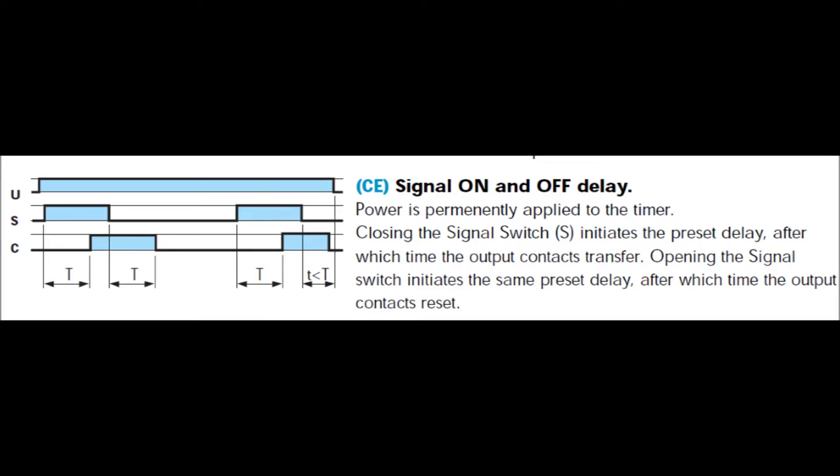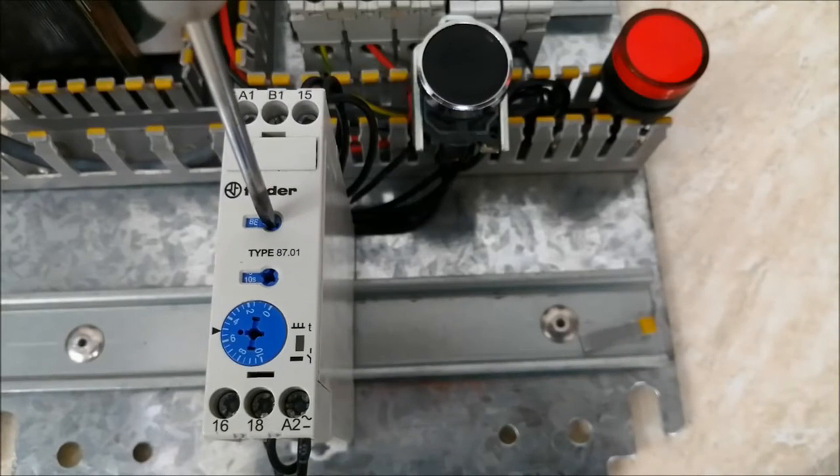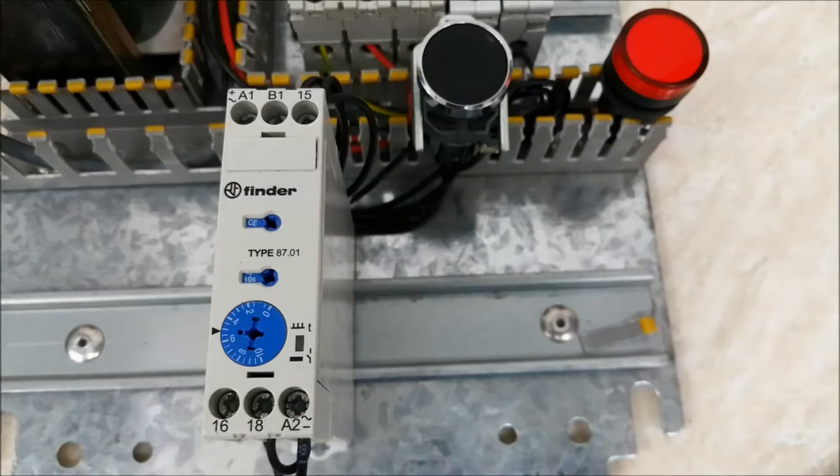The next mode is CE — signal on and off delay. There will be a delay on both the on and off transitions. Let me select the mode from here. Now the power supply is off and I will turn it on.